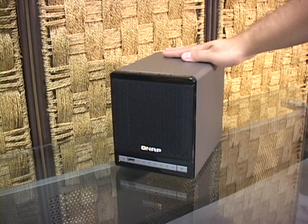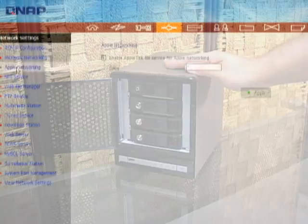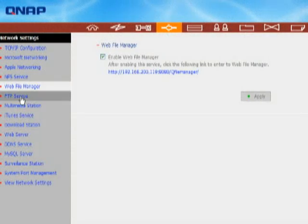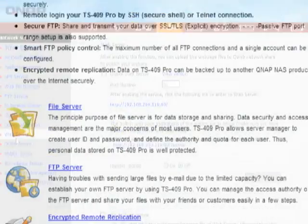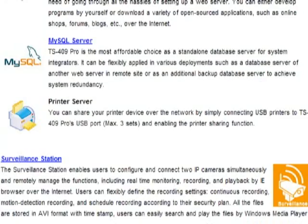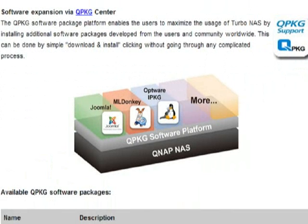As far as service features are concerned, they included everything from the TS-209 and added a few additional tools. The 409 supports FTP, SecureFTP, CIFS, Samba, AFP, NFS, HTTP, SecureHTTP, NTP, and Gigabit Ethernet JumboFrame. It has integrated support for dynamic web serving, PHP code execution, and a native MySQL database for those who want to use the box to host their blog, photo album, or any other popular open-source PHP/MySQL-based service.